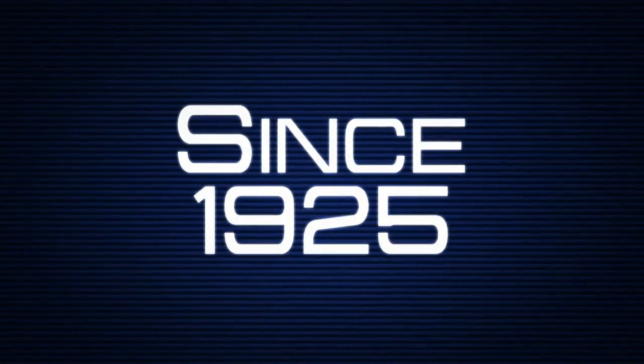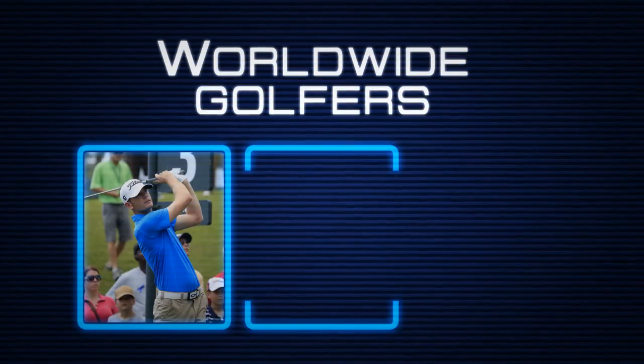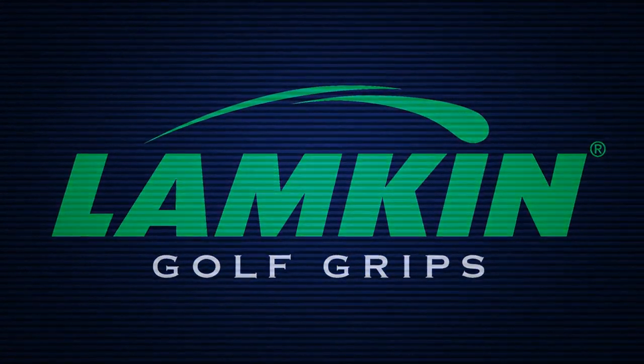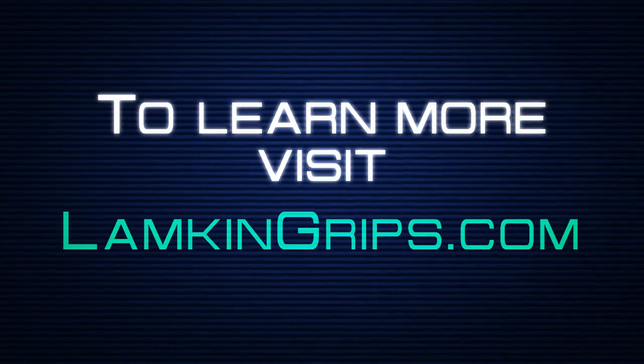Since 1925, club manufacturers, tour players, and millions of worldwide golfers have trusted their game to Lampkin Grips. To learn more about UTX, go to LampkinGrips.com.